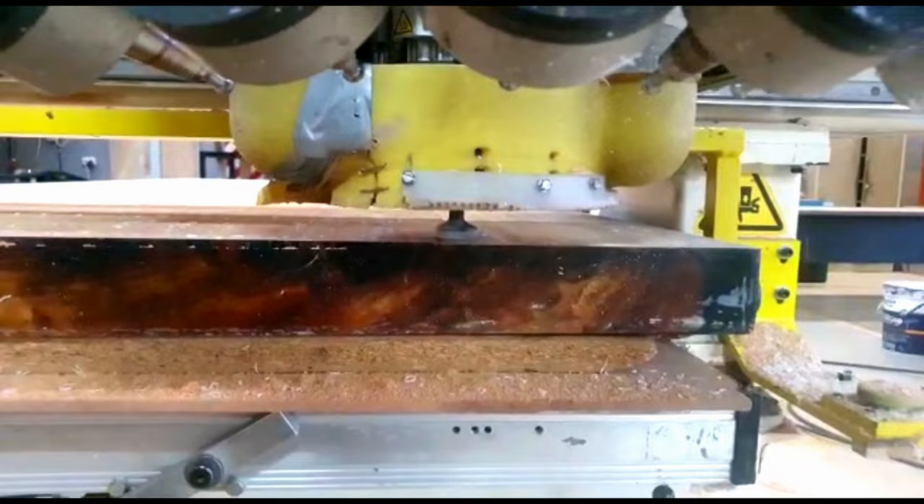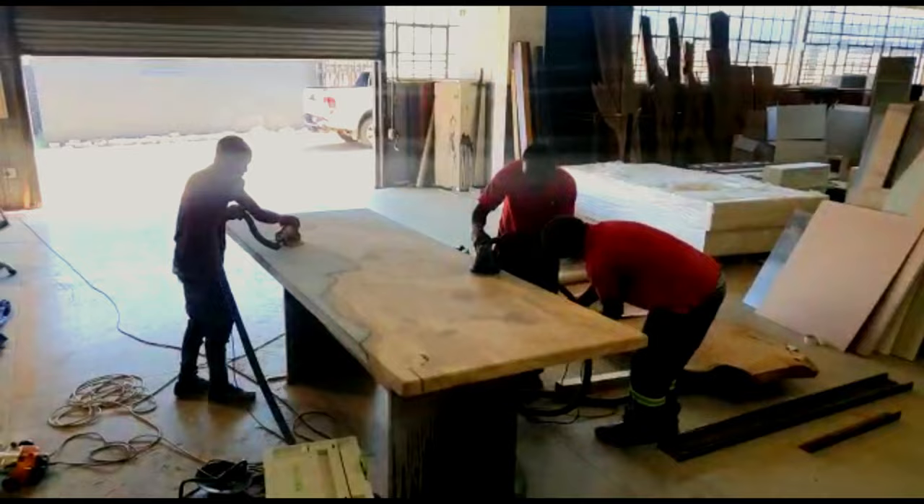After we CNC'd this table down, we had our team do a rough sand to prepare for our next stage of finishing.